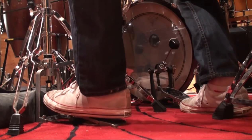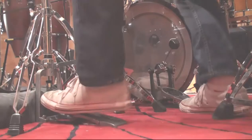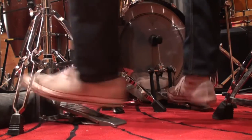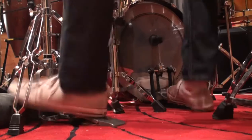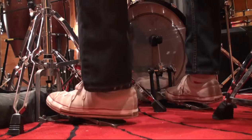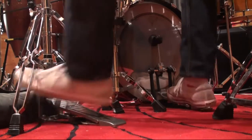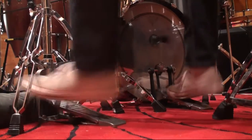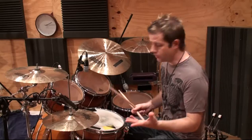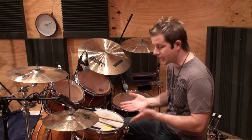And then to stop the sound, you just bring the ball of the foot back. You might use that in a Latin setting. You could do some poly-rhythmic stuff — you could do it in threes, you could do fives. You can do whatever you like with it. That is the hi-hat kick. It's kind of like heel and toe technique.